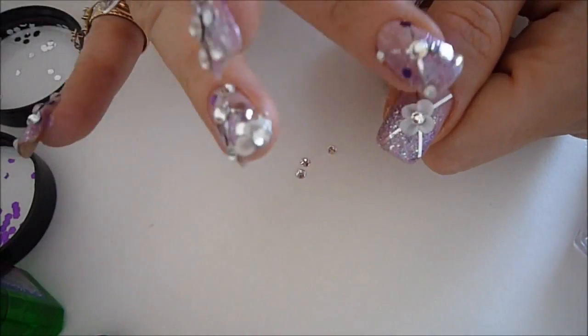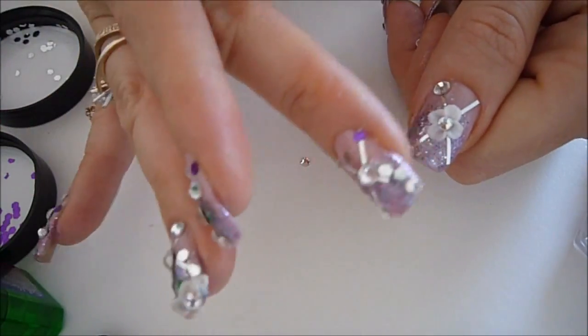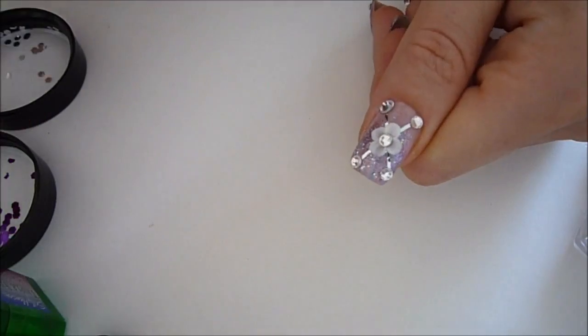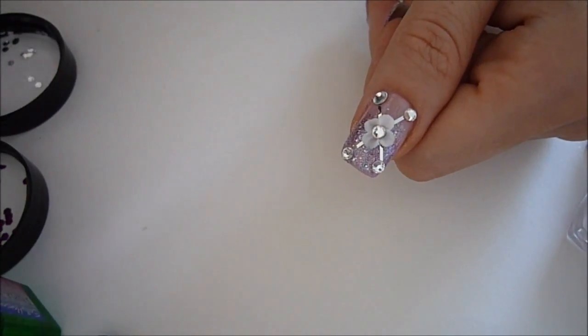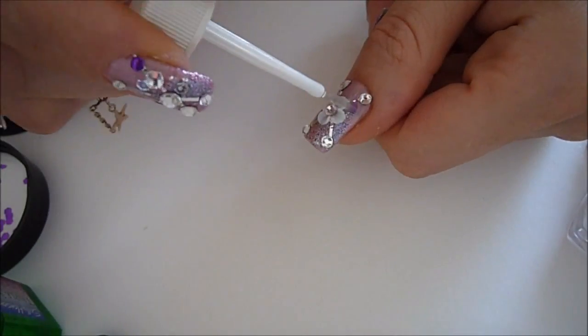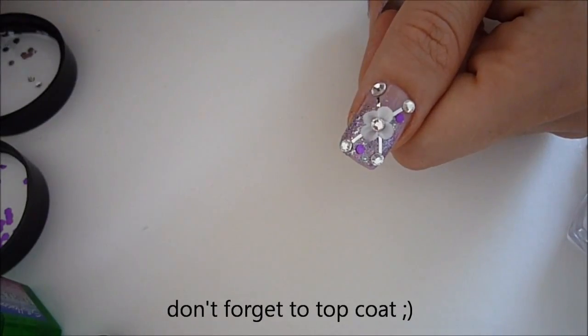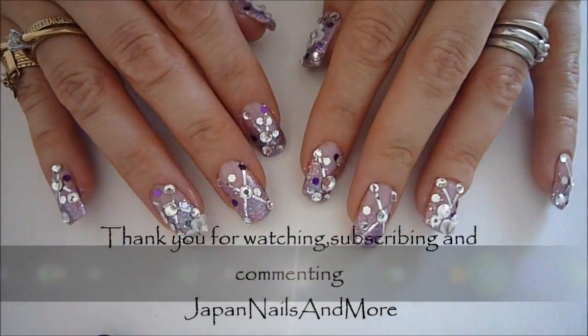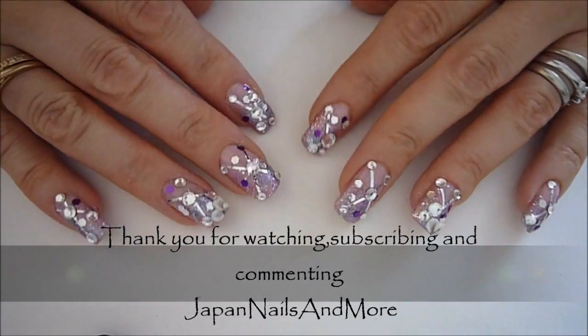Next I'm going to create a little bit of an open heart.